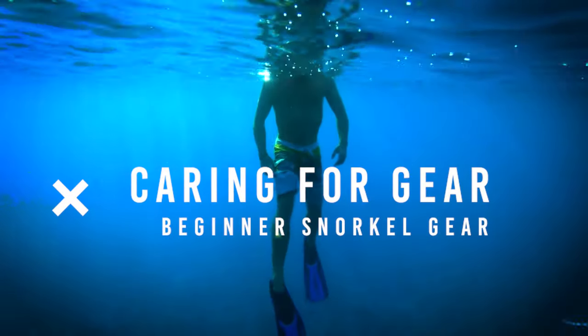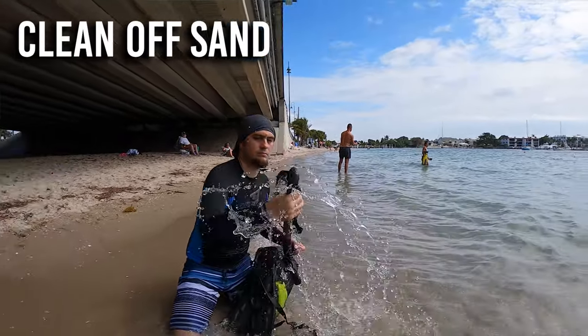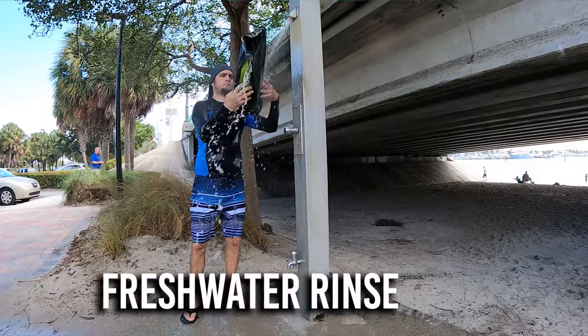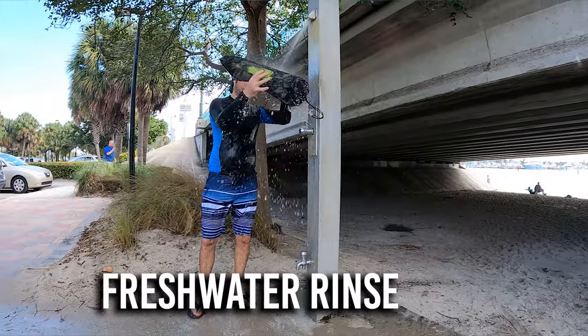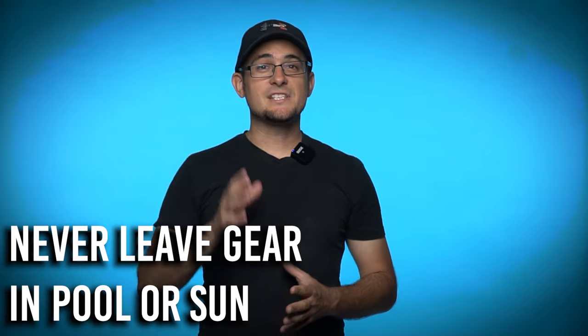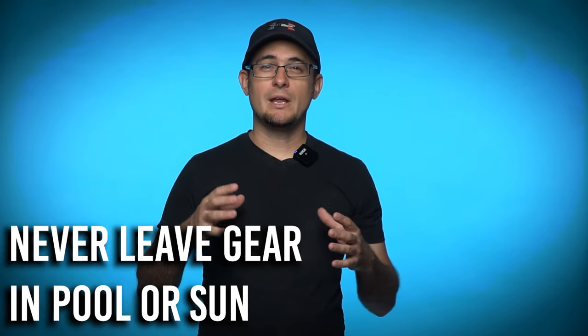Caring for your gear: always make sure your gear is in good condition. As soon as you're finished, rinse off any sand so it won't scratch the gear. Rinse everything with fresh water as soon as you can to prevent salt buildup. Never leave your gear sitting in a pool for too long, and never leave it out in the sun for too long either.